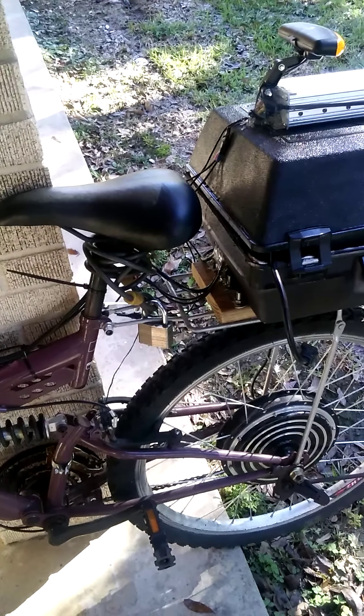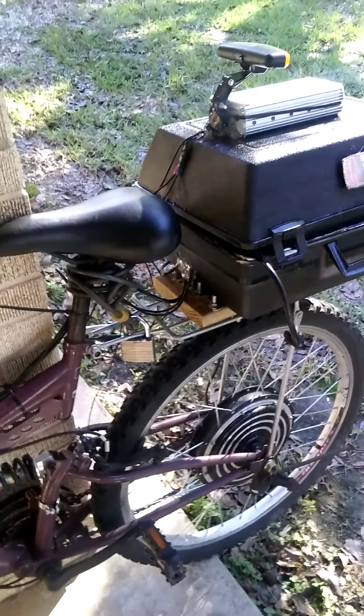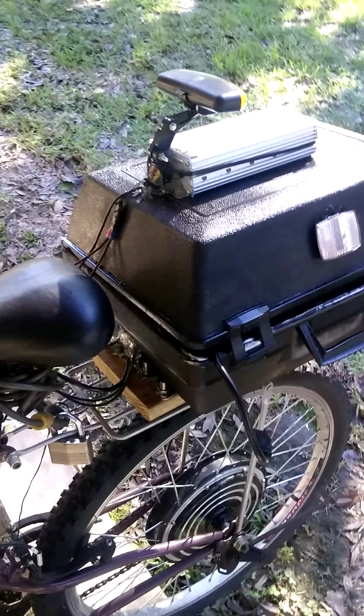If anybody has any questions about the build and how to replicate it, feel free to leave a comment on the video. I welcome good or constructive criticism. I'll be making another video as I upgrade this whole electrical system.